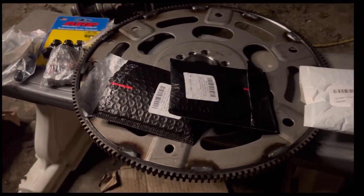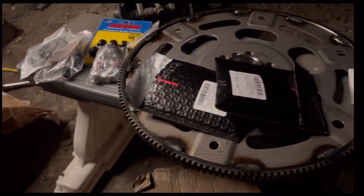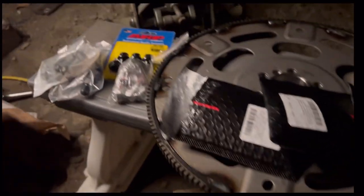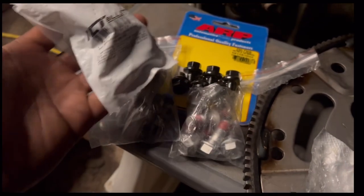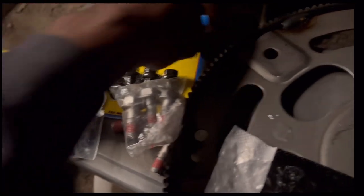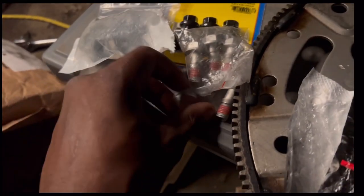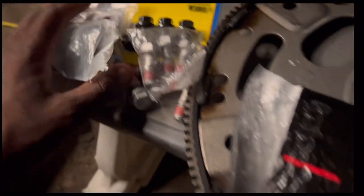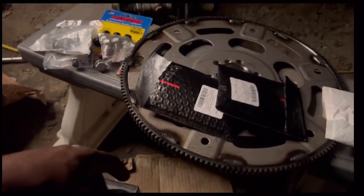Walking through the garage — got some packages. We got a flywheel, so I'm gonna put the flywheel on. I did get extra bolts from ICT Billet. These are the ones that came with it, but I'll just use the original ones and keep these on the side. I'm gonna put the flywheel on and go from there.